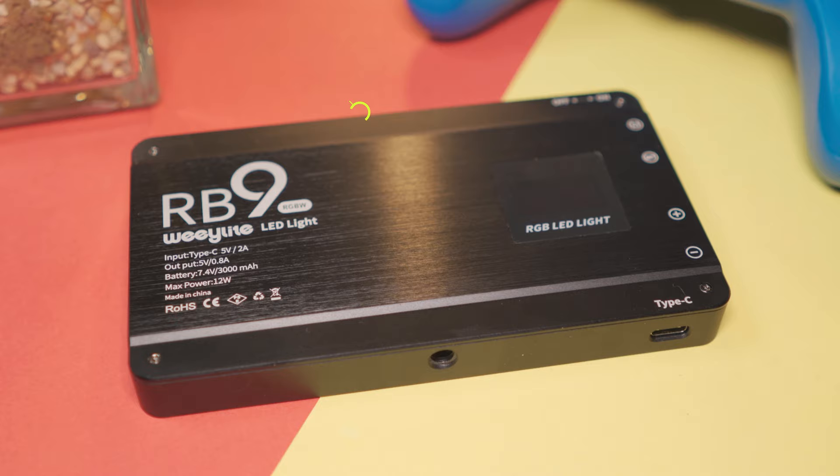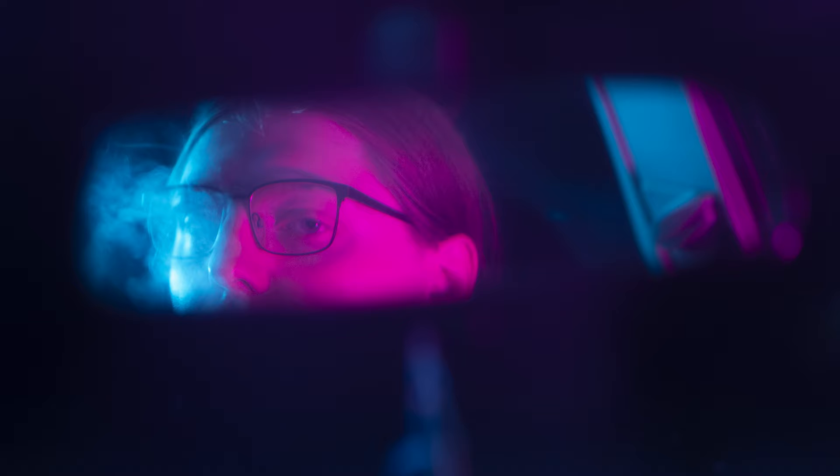I actually used this light on a photoshoot recently, and if you stick with me you can see those at the end — I'll be showing you some of the photos I took with it. I used two of these and paired them together to create some really interesting lighting effects. Quick disclaimer: Waylight did send me this to review, but they haven't asked me to say anything specific and they haven't paid me for this video, so all opinions are entirely my own.